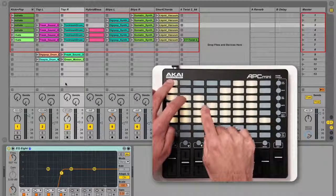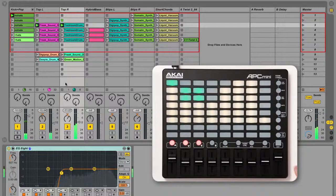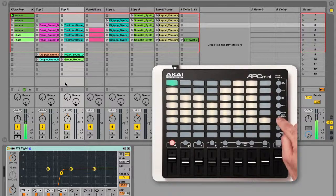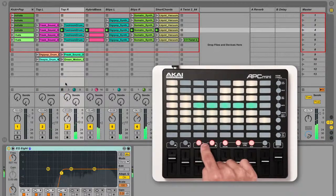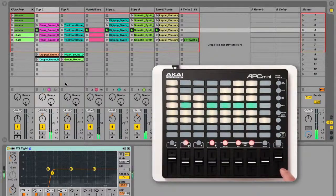Pressing a pad launches the corresponding clip. Pressing an empty pad stops any playing clip in that track. You can launch a whole row of clips at once via the scene launch buttons on the right, or stop the playing clip in a track by pressing the dedicated clip stop button for that track. Clip stop buttons will light red if a clip is playing in that track.